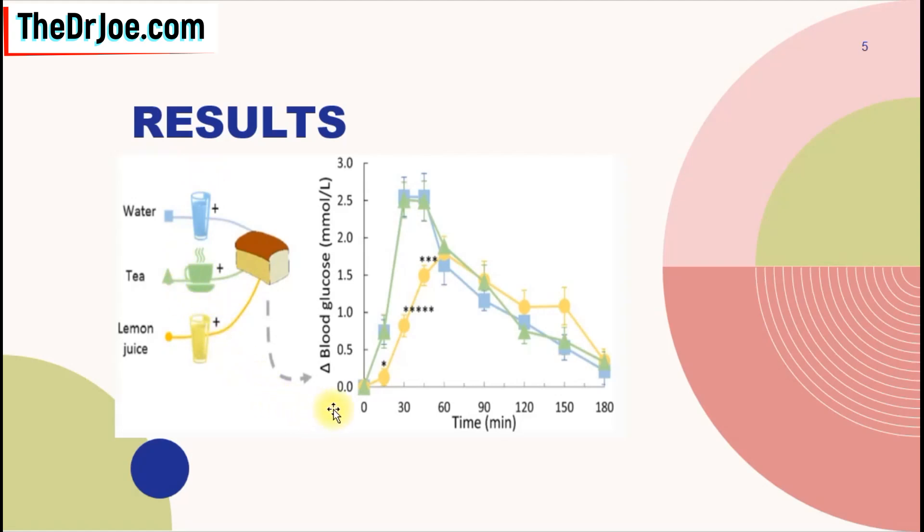What's the blood sugar response going to be like? Well, as you can see here, the black tea and the water both show an exponential, quick rise of your blood sugar, and it peaks pretty early — around about 30 to 45 minutes — before you begin to see a decline. Whereas for the lemon juice, when you pair the lemon juice with the bread, what you have is a gentler rise of the blood sugar, with a lower peak.